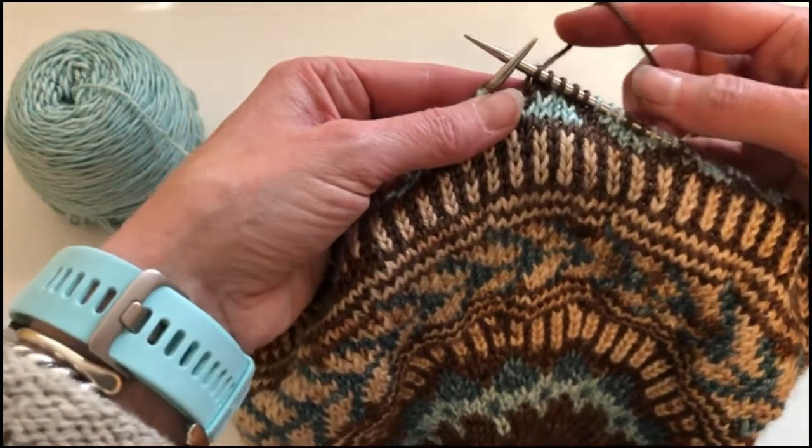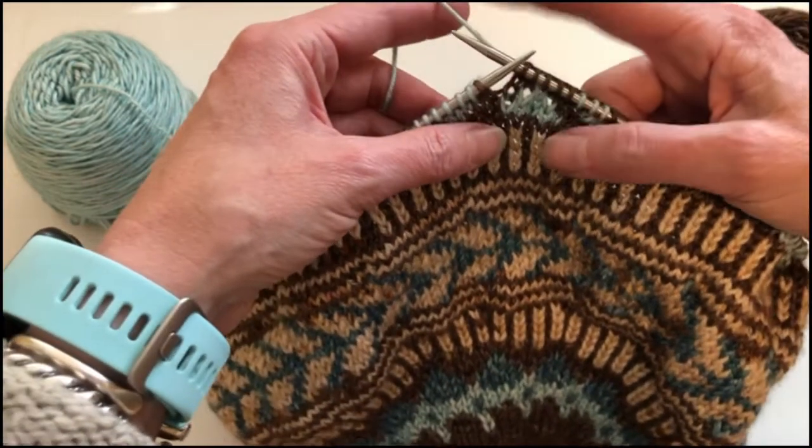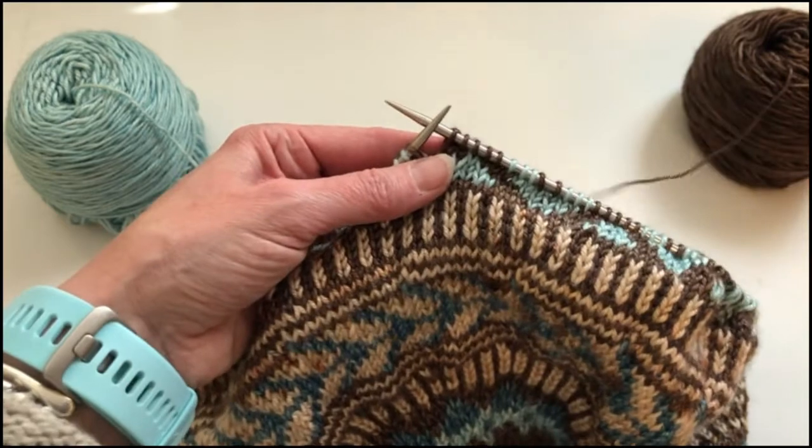So I'll be right back to show you the reverse of this, where we're going to be knitting stitches with the pale green and carrying the float with the brown yarn. Back in a few.